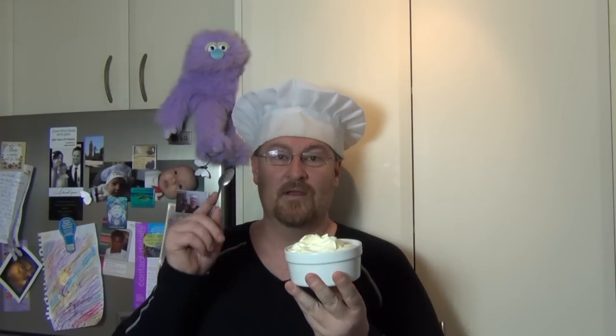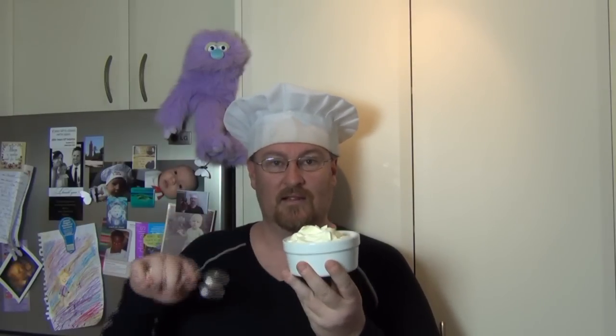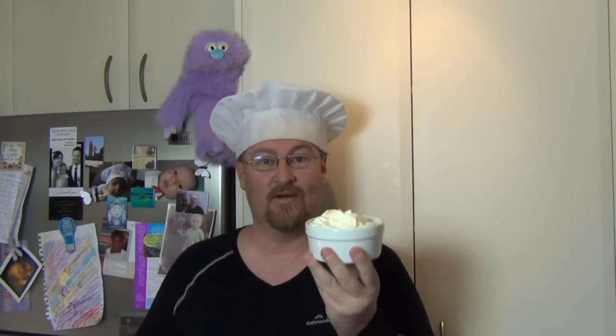Now before I go, Todd's Kitchen is also making this around the same time that I am. Check him out — click on the link, there's a little link in the description and an annotation here to go to his video of making sour cream as well.